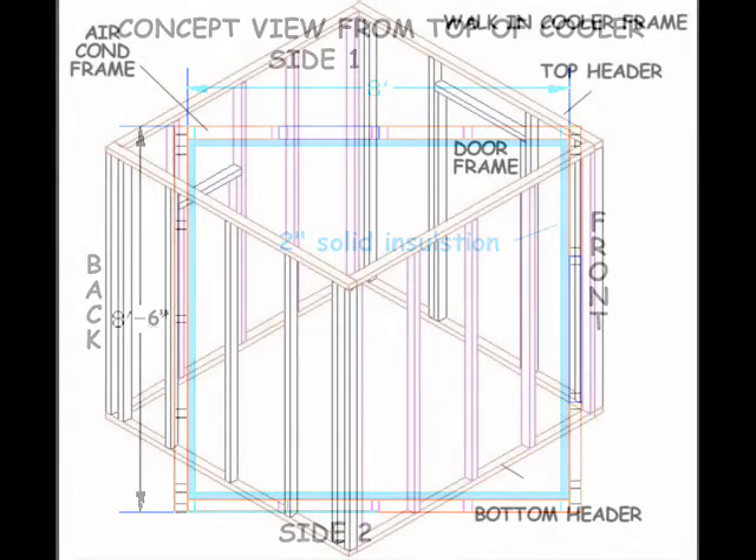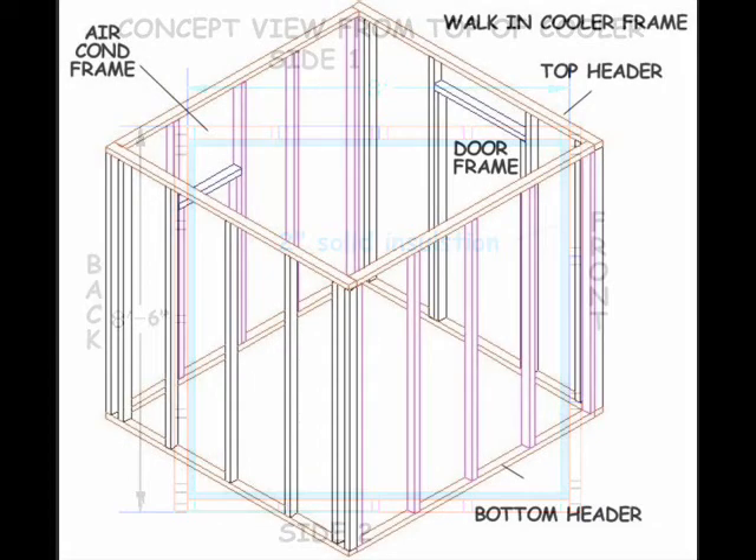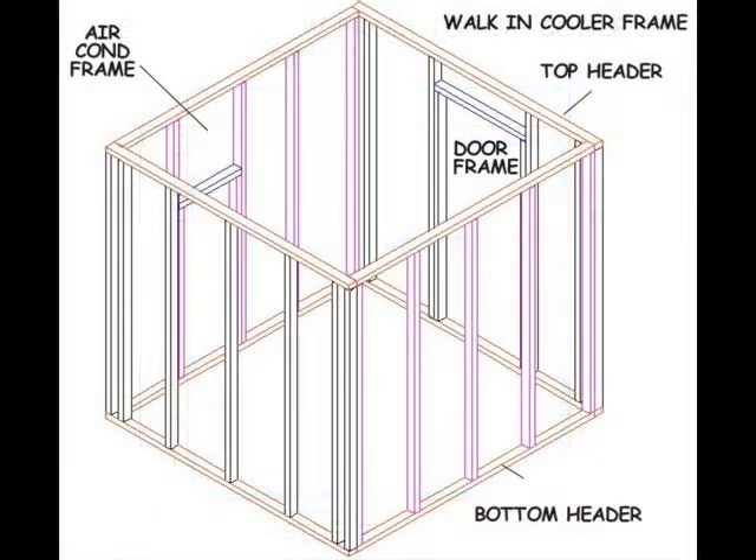Notice the jack studs and the headers for the door and air conditioner. The frame for your door and air conditioner may be a little different than my design, but my design should serve as a guide for your project.